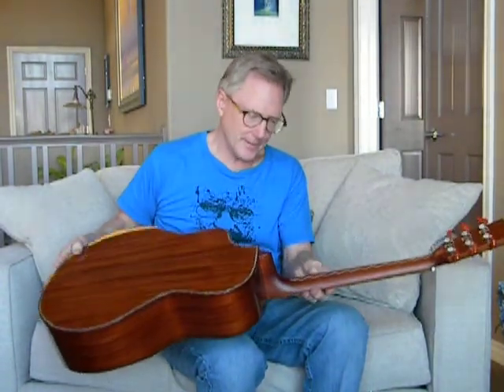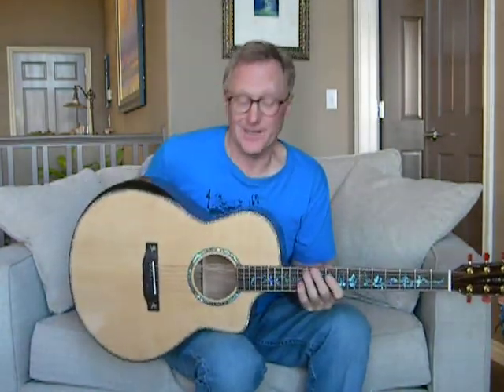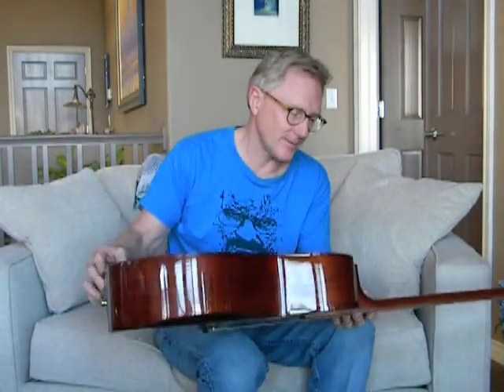Beautiful looking guitar and beautiful sounding guitar. It's all solid wood, and it's a mid-range, nicely priced guitar — it's not going to break the bank. It's got a lot of features of the higher-end guitars: a beveled edge, all solid wood, and a three-piece skunk stripe on the back.